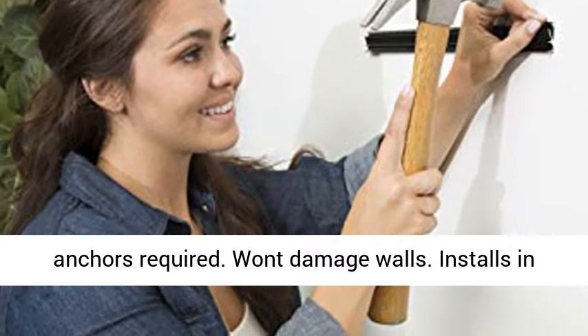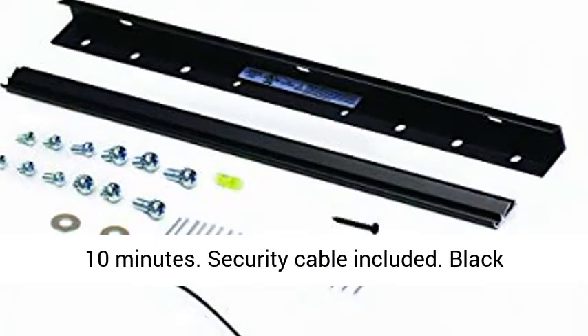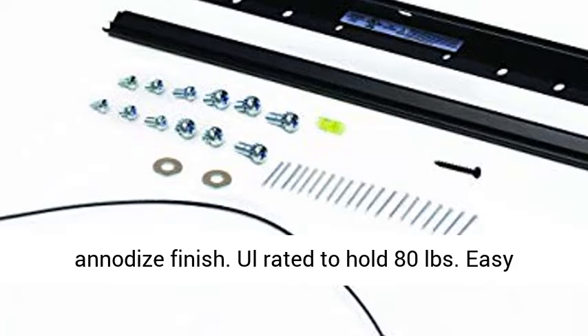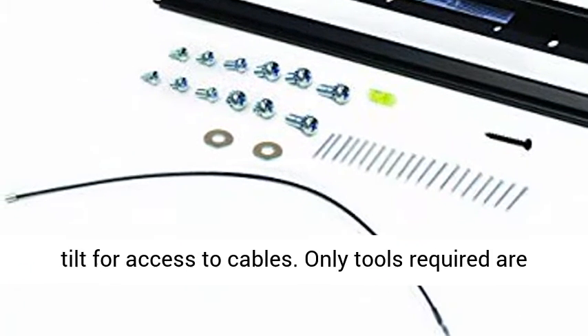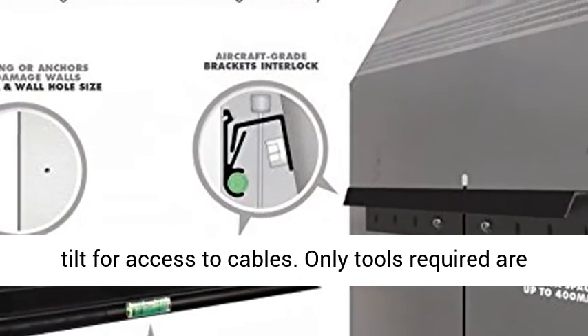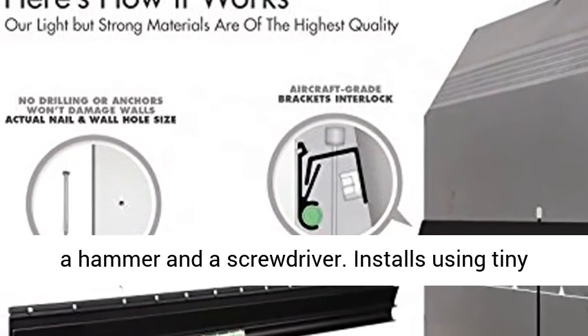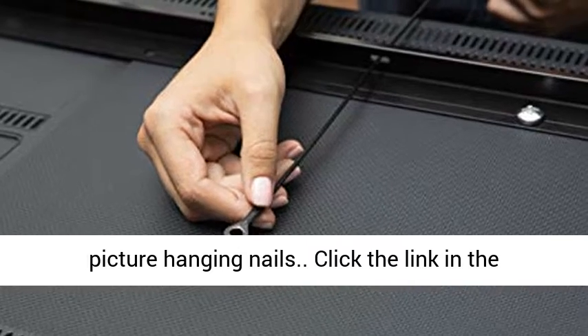No stud, no anchors required. Won't damage walls. Installs in 10 minutes. Security cable included. Black anodized finish. UL rated to hold 80 pounds. Easy tilt for access to cables. Only tools required are a hammer and a screwdriver. Installs using tiny picture hanging nails.